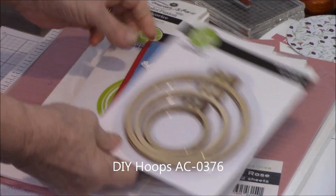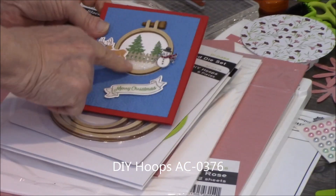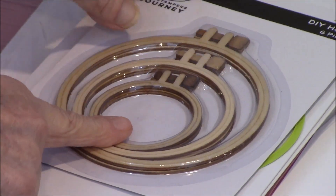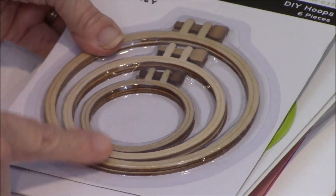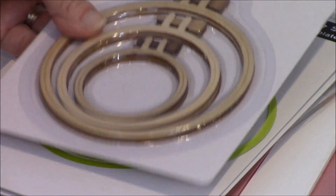I did a card the other day — the Christmas one — and I used the smallest hoop. Remember there are six hoops: two small, two medium, and two larger. Today we're going to use the larger ones. The DIY hoop is something brand new — it's in our big catalog and it's something you can have a lot of fun with.